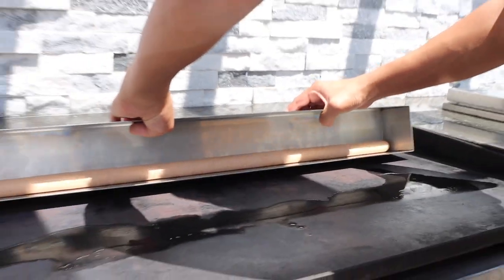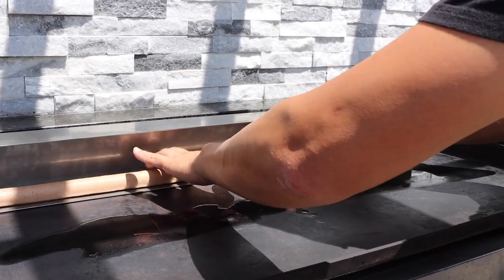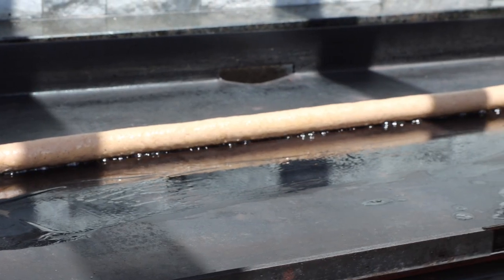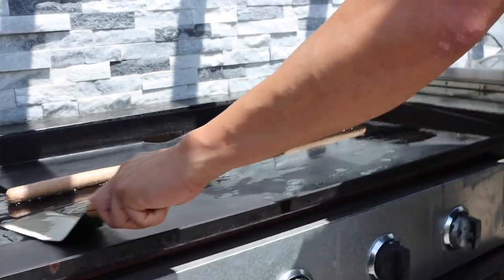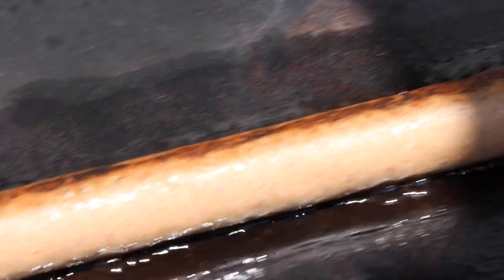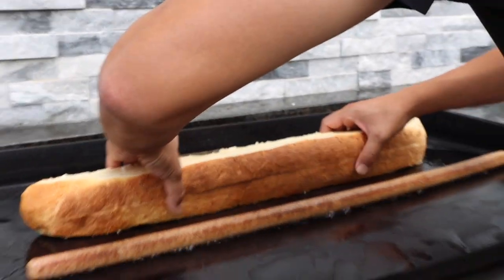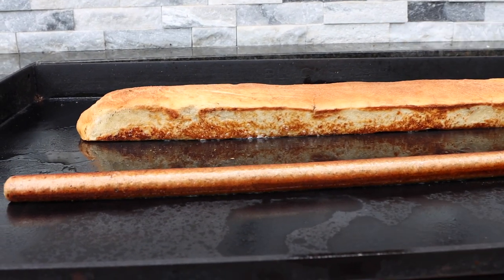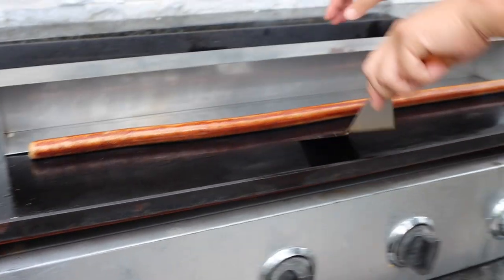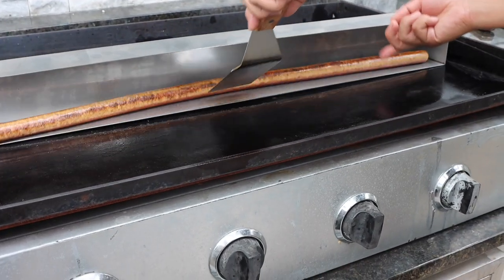All right, let's go cook it! Now it's time to grill. I'm gonna wax this grill, I'm gonna wax this hot dog right now. We'll slowly roll it, get some color. All right, we're gonna drop the bun — oh yeah, look at that color!